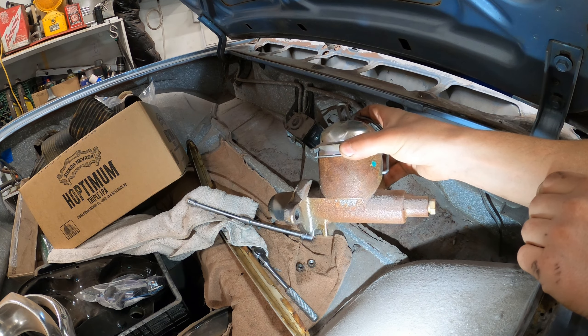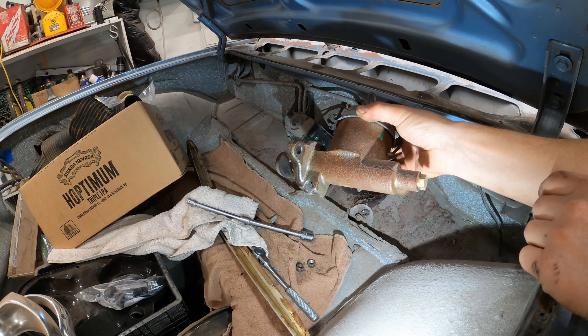Pretty rusty in there for being new. You've got to paint these things when you buy them. They don't paint them — I don't know why. It's the most frustrating thing.